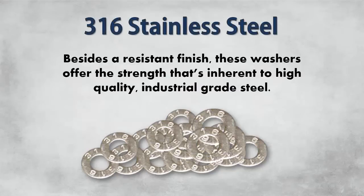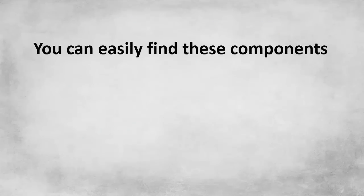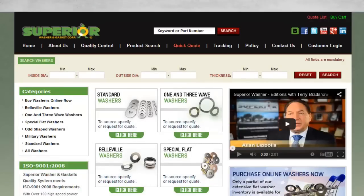We manufacture 316 stainless steel in a full array of sizes. You can easily find these components in stock directly through Superior Washers' online catalog. You can also request custom quantities and specs by submitting an RFQ.